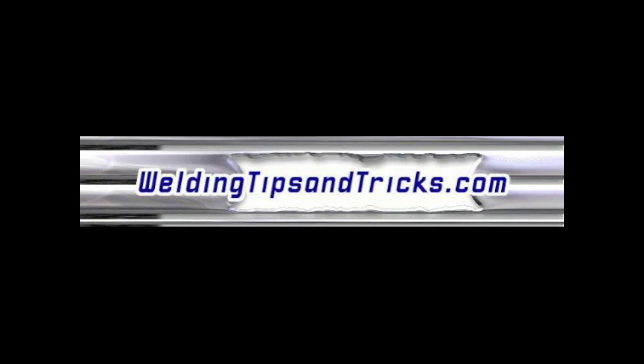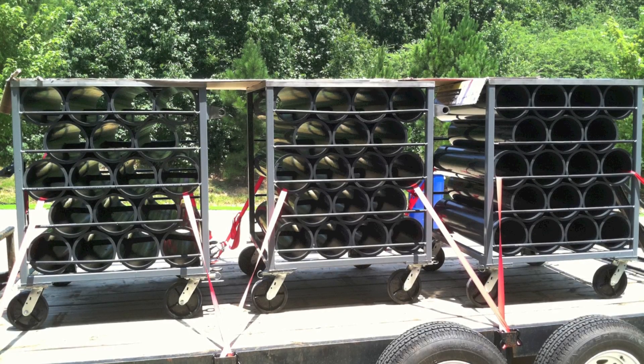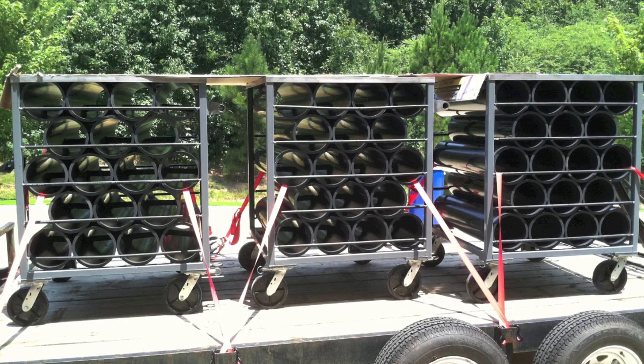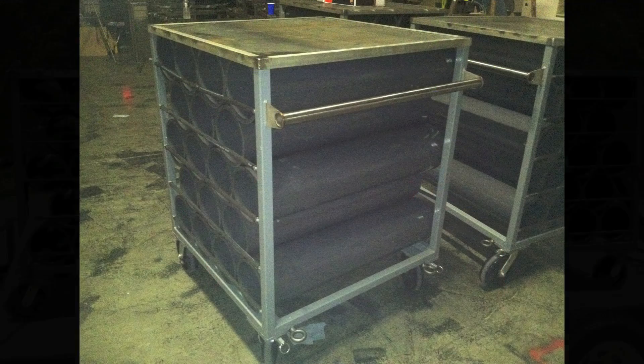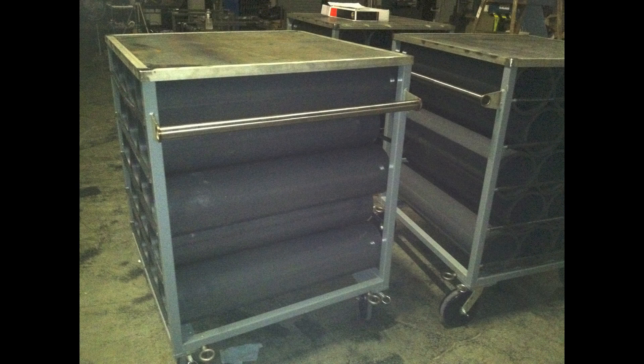Thanks for watching another video from WeldingTipsAndTricks.com. Today we're going to be talking about metal fabrication. I got 10 carts to build — I took on a metal fab job and they look something like this. They're for hauling around airplane parts, with PVC stacked in there. Just a simple framed-up cart: stainless steel angle iron on the lid with sheet metal and inch-and-a-half square tubing, some casters, a handle, and some three-eighths solid round to hold the parts in. But there's 10 of them.